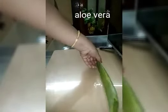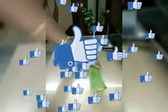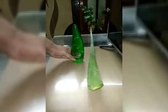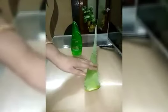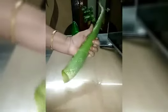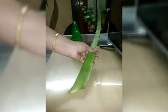Aloe vera is in the market in a gel form. You can use it as well. Aloe vera is very good. Hair is black, silky, strong and strong. Aloe vera is very good.